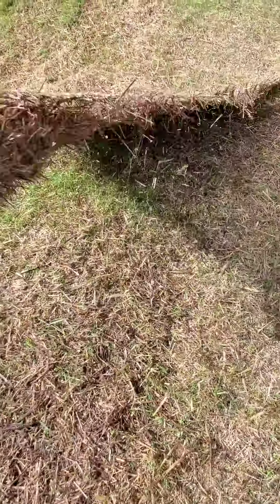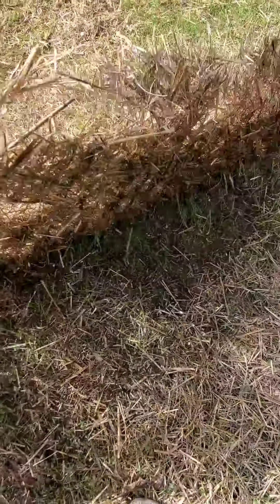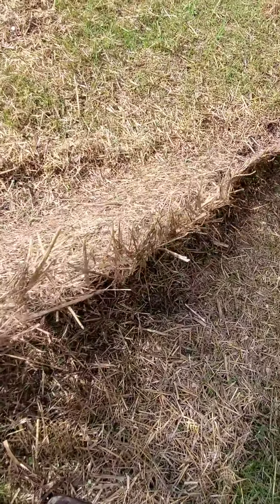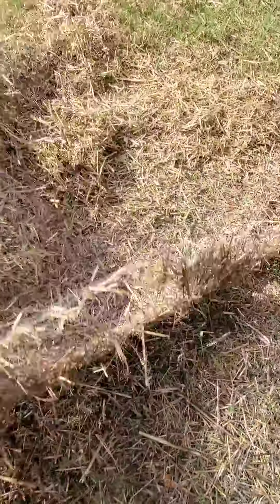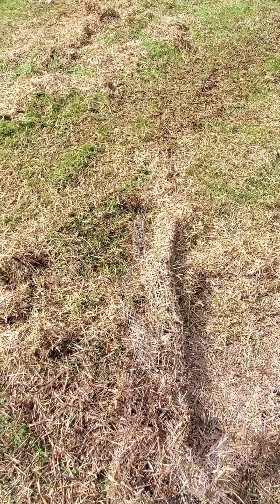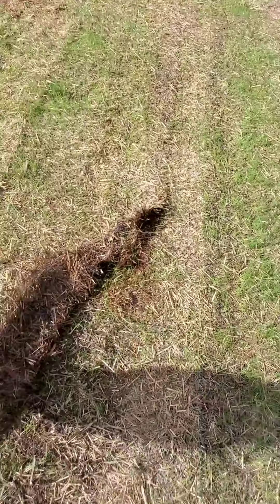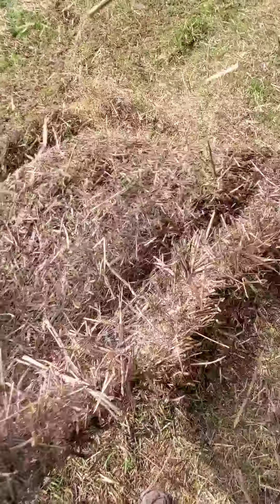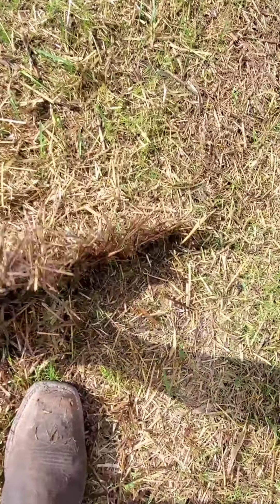Hey everybody, I'm pulling up the mat almost after I did it on Tuesday — today's Friday, about 10 days. I do not want to leave it down because I know it says the plastic will dissolve or go away, but I don't think the plastic is going to biodegrade. So I'm getting rid of it now before it really gets intertwined.